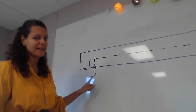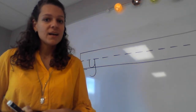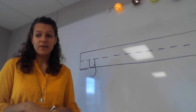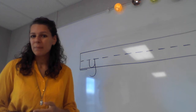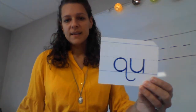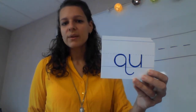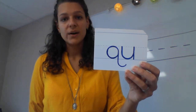We've learned 25 of the first 26 phonograms and they all had one letter, but our 26th phonogram is going to be our first two-letter phonogram. It says 'qu.' Say that with me — 'qu.' Now by yourself — good.